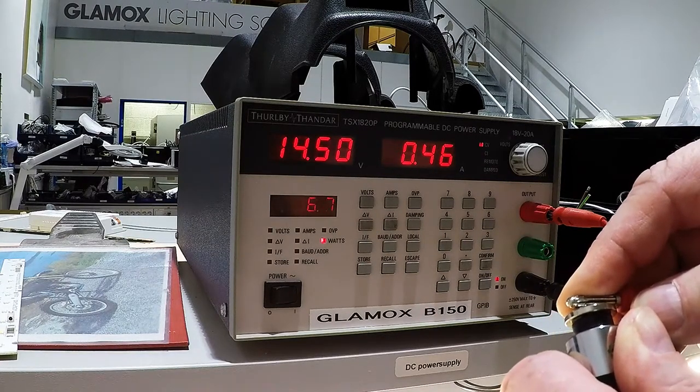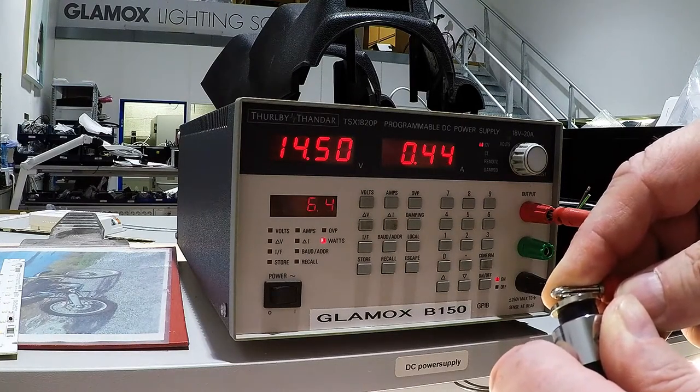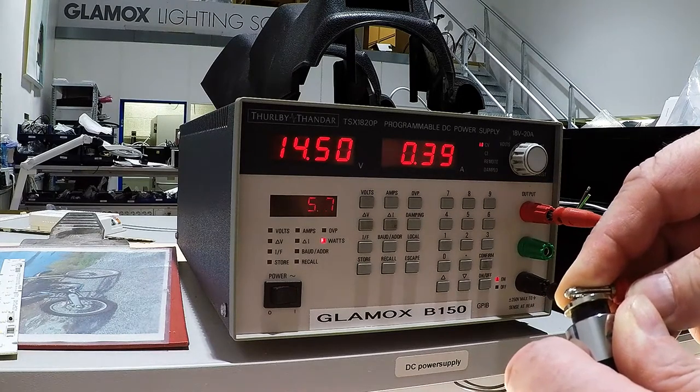This is a brand new torch. I have not used it so much. This is how it comes from China. You got the idea.